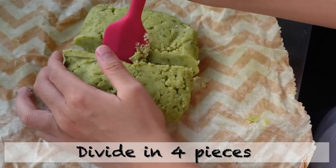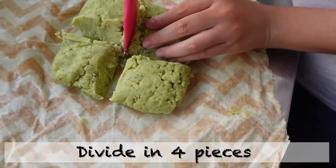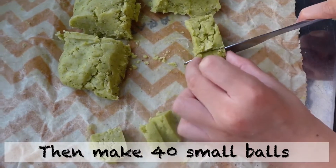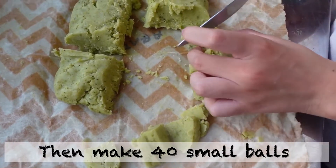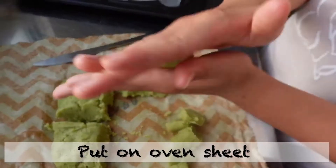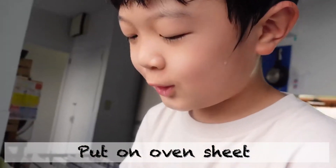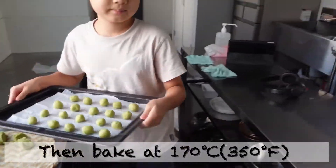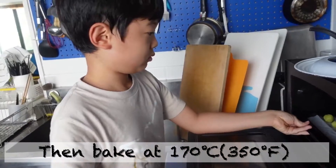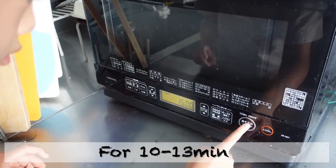Take out after one hour. Divide into four pieces, then make 40 small balls. Put on an oven sheet. Then bake at 170 degrees for 10 to 30 minutes.